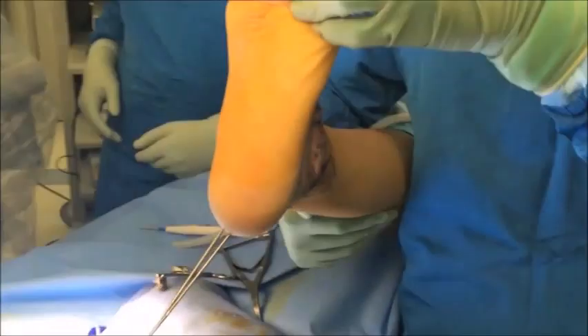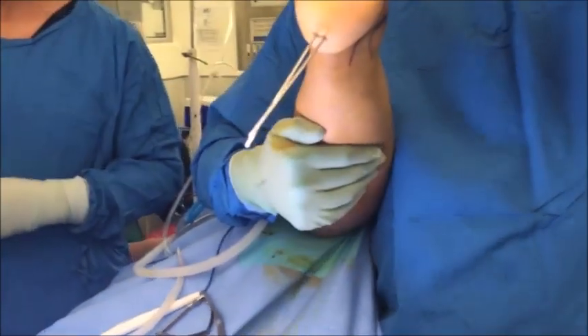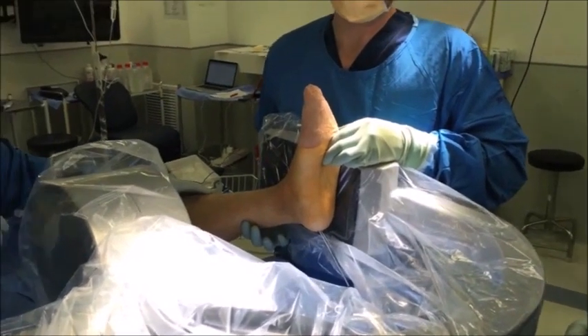Alignment can be checked visually by lifting up the leg and confirming that the heel is in approximately five to ten degrees of valgus relative to the lower leg. Correct placement of the K-wires is then checked under fluoroscopy on both the AP and lateral views.